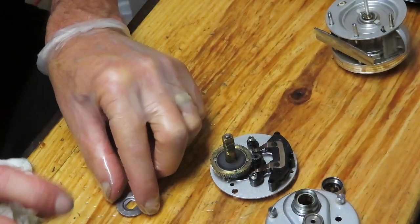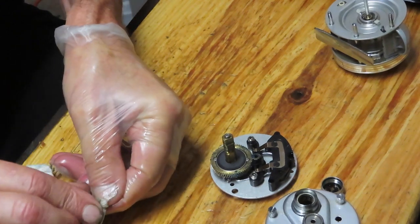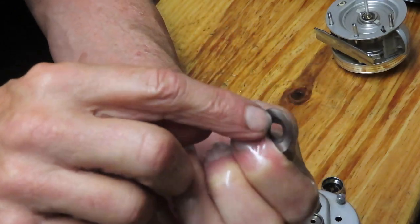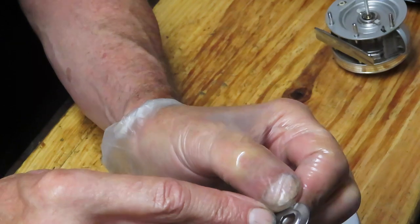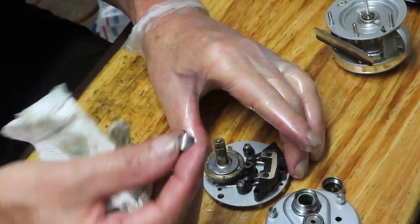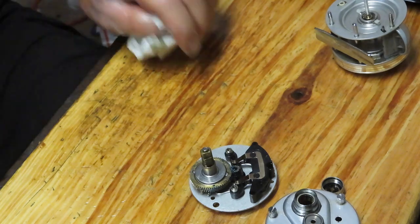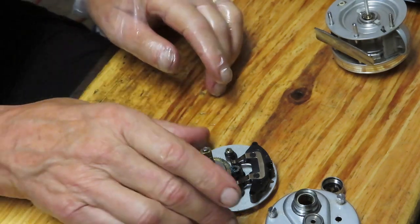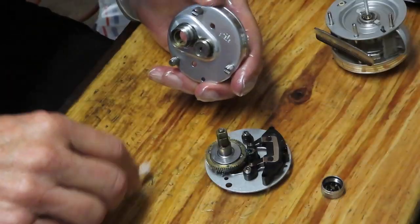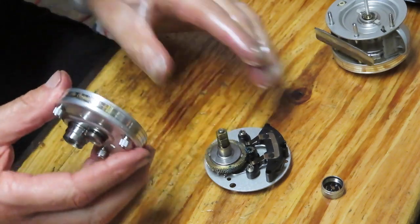Then do the last hard washer. Then we have what I call the bell or cap washer. There's an indent on one side and a raised surface on the other — the raised surface appears upwards. Then the last piece is the internal spacer or cam for the anti-reverse bearing. We're ready to reinstall now.